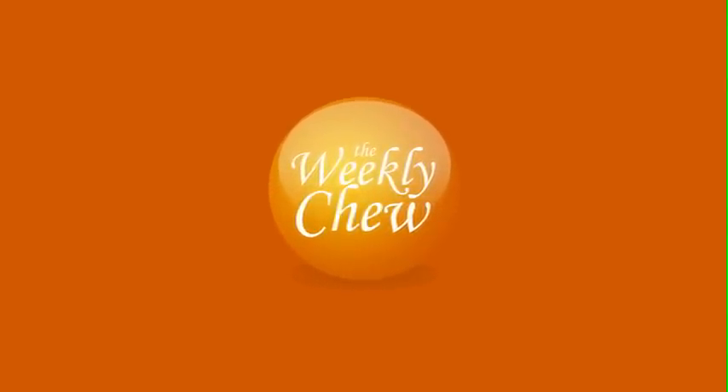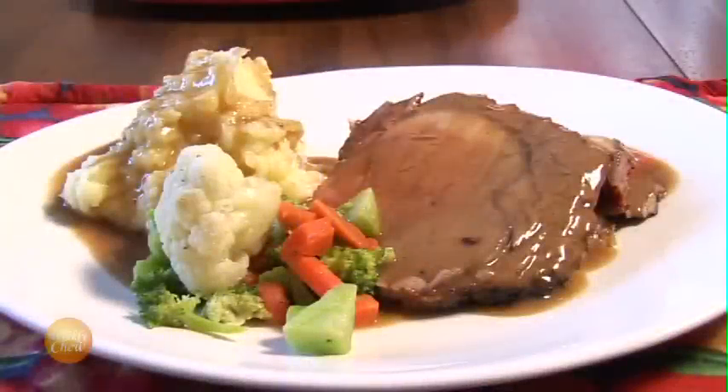Welcome back to Weekly Chew. On today's show, we're going to show you how to make barbecue roasted prime rib boneless roast. Let's get started.